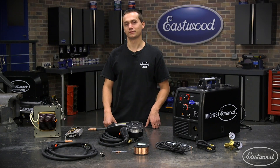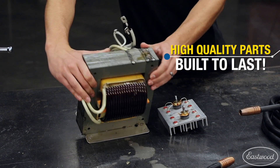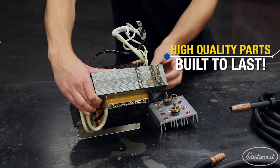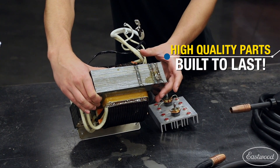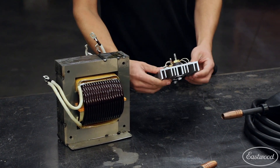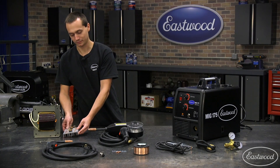Inside our MIG-175, you'll find our high-quality virgin copper wound transformer. You can see it right here. You'll also see that the lamination stack is welded instead of pressed. This is going to ensure that no voids come or develop over years. This is the rectifier that you'll find inside the machine. It's got a nice aluminum heat sink to dissipate heat and ensure that it'll last for years to come.